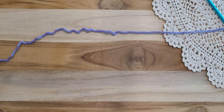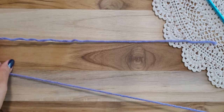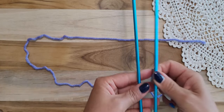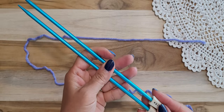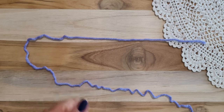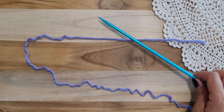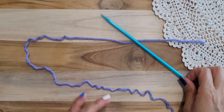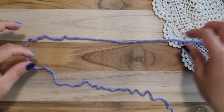My aunt gave me some knitting supplies. I don't usually knit — crocheting is easier for me — but knitted sweaters and items are so pretty that I want to try. So I'll show you how I make the cast-on stitch first, using just 10 stitches.